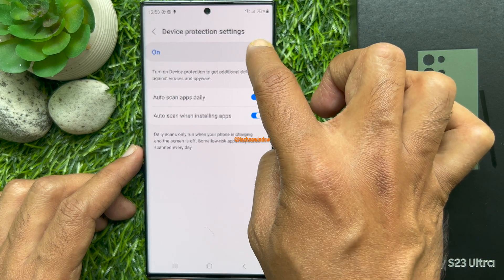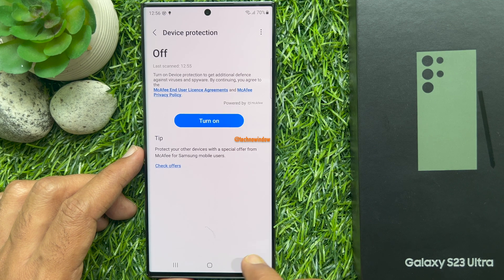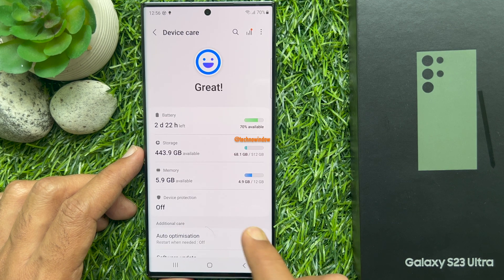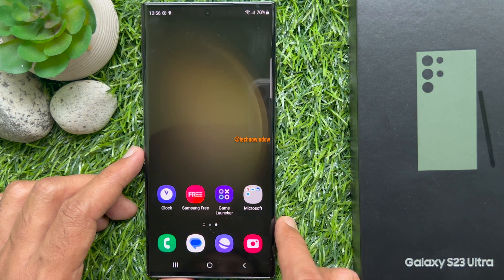Turn off the button beside On. That's it — Device Protection is now off. These are the steps to turn on and off device protection on Samsung Galaxy S23 Ultra.